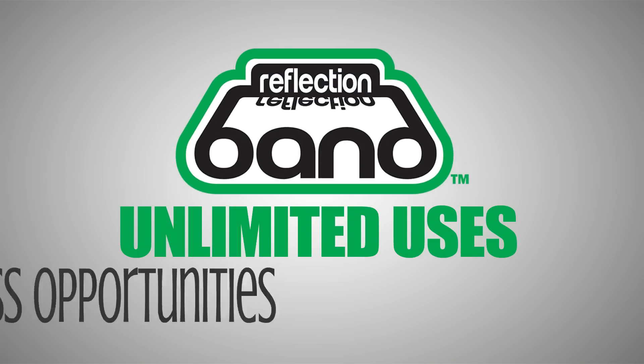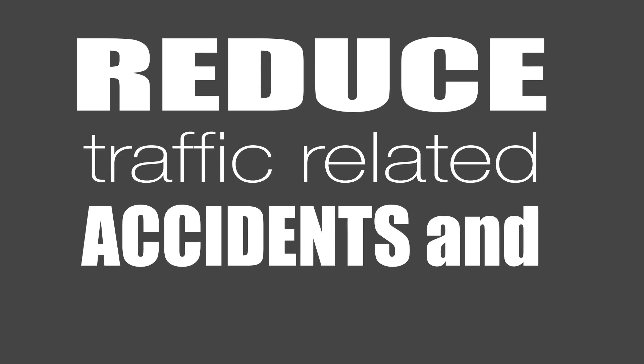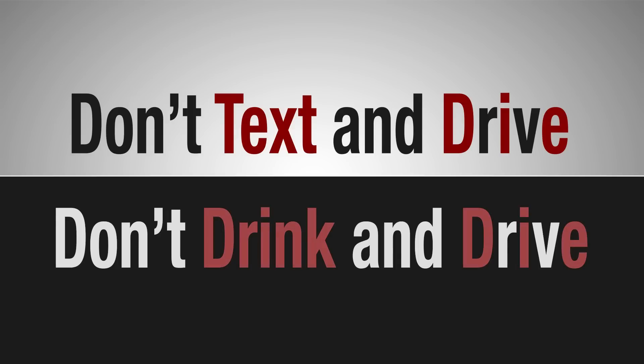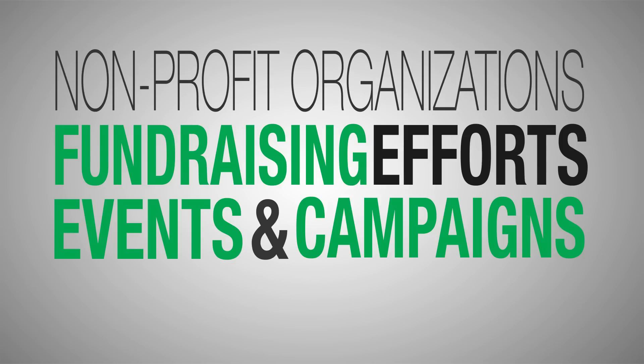Reflection Band — unlimited uses, endless opportunities. For government and law enforcement agencies, nonprofits and advocacy groups focused on reducing distracted driving-related accidents and deaths, Reflection Band enhances traffic safety and awareness initiatives by delivering the message safely in the car, in front of drivers, at all times, serving as a constant glancing reminder. Reflection Band also enhances fundraising efforts, events, and campaigns for nonprofit organizations.